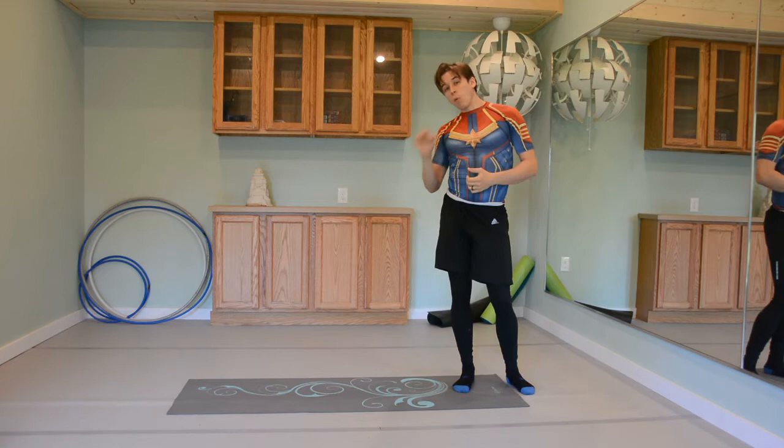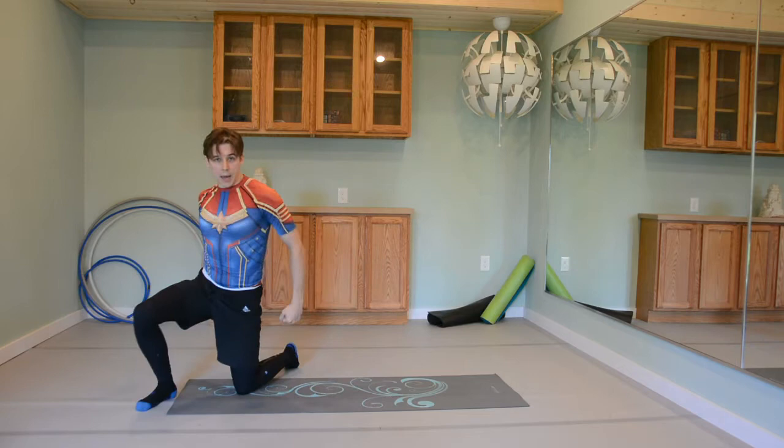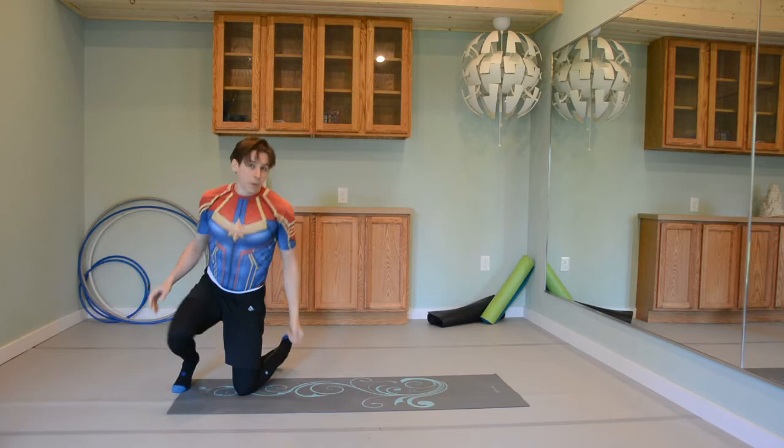To break it down one more time: we're going to come down onto one knee, fingers facing out. We're going to roll across one hip, roll across the other, continue to push into your knee, back up to the kneeling position or up to standing.